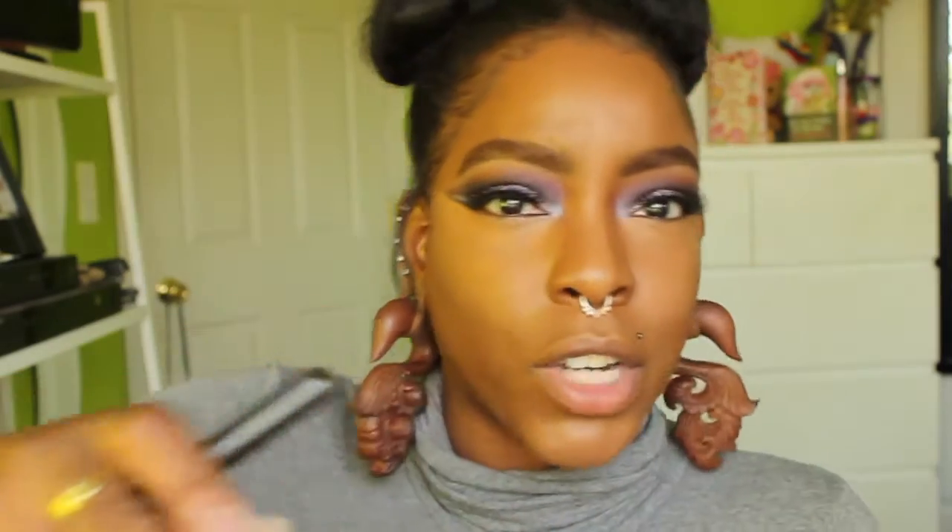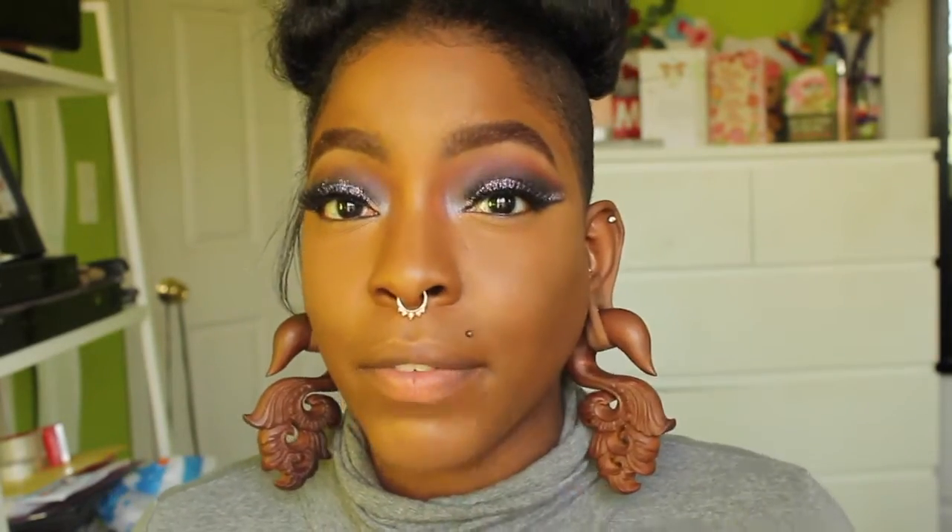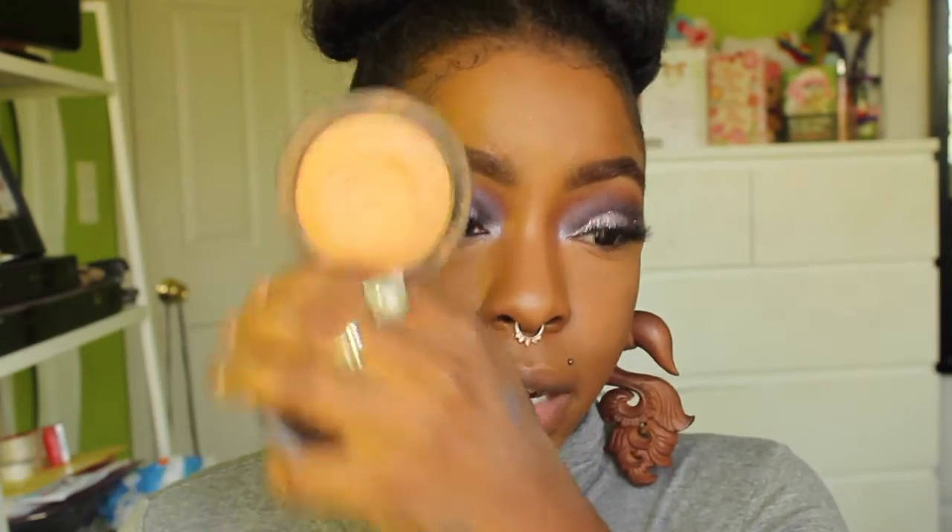Now I'm going to set all the highlighted areas using the NYX Mineral Set It Don't Fret It Powder — I was really struggling to get powder out, this thing is almost done. To set the rest of my face I'll use the Mineralize Skin Finish in the shade Dark. To contour my nose I'm going to use Swiss Chocolate Blush by MAC on a 227 brush.